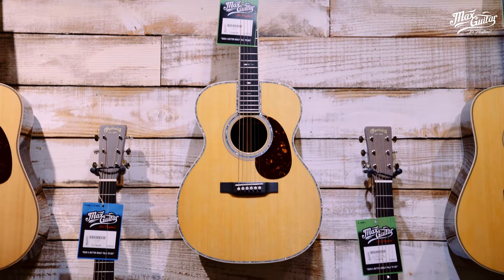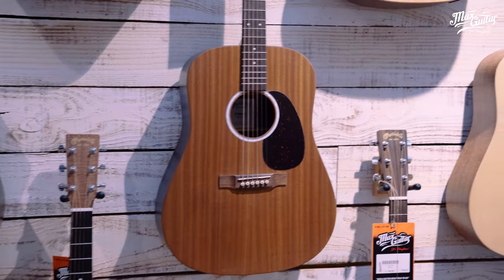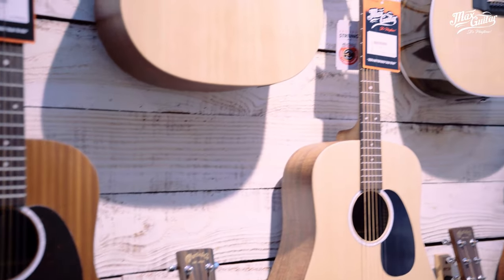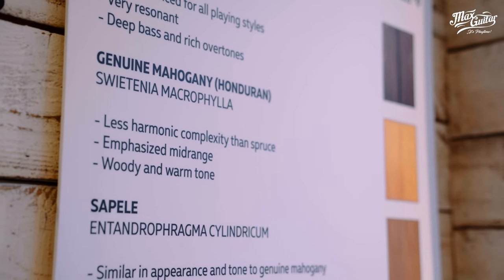So this is the entry-level Martin room. I know we're known for very expensive guitars, but this is actually very affordable. So if you're in the market for a Martin, a Gibson, a Taylor, or an Eastman, this is the place to be.